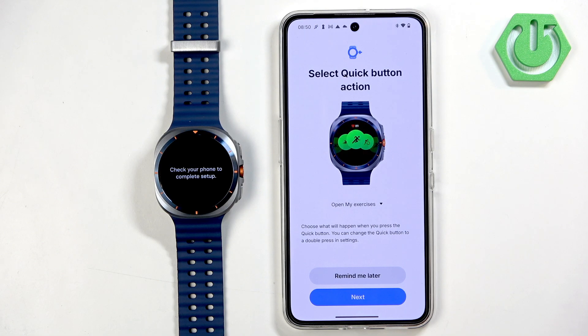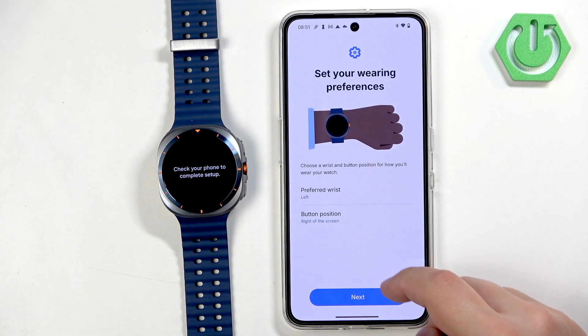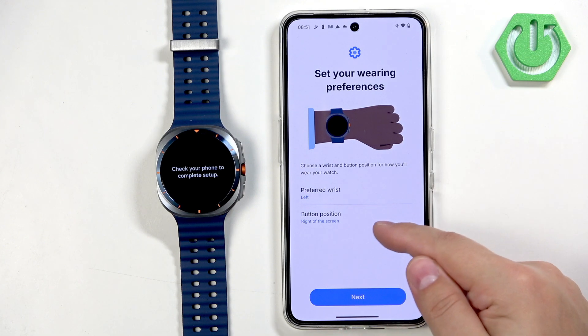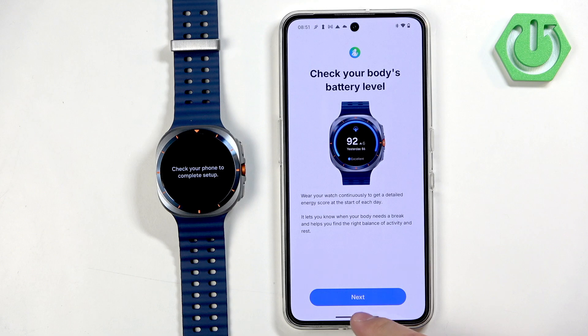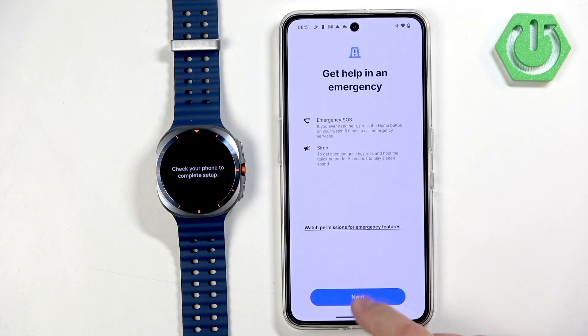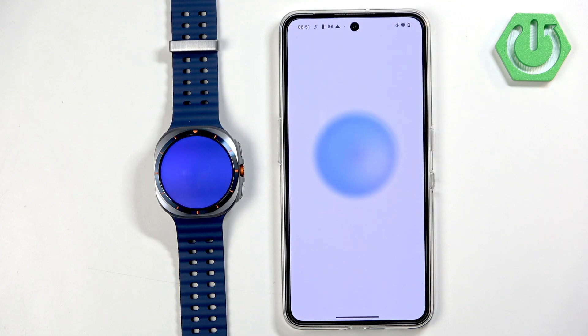Next is a tutorial on how to use your watch. There's a quick action button where you can select what that button does — tap Next. You can also select your preferred wrist and button position. Then there's a description about battery and body battery level — just tap Next through the remaining screens and wait until the setup is finished.